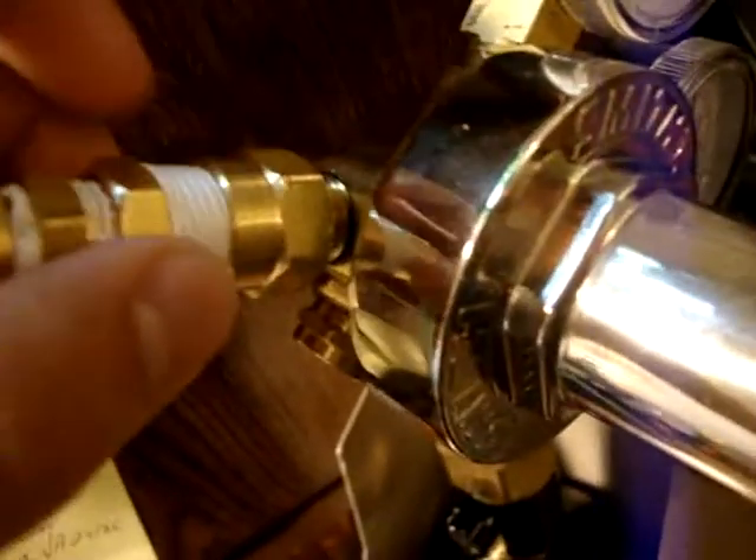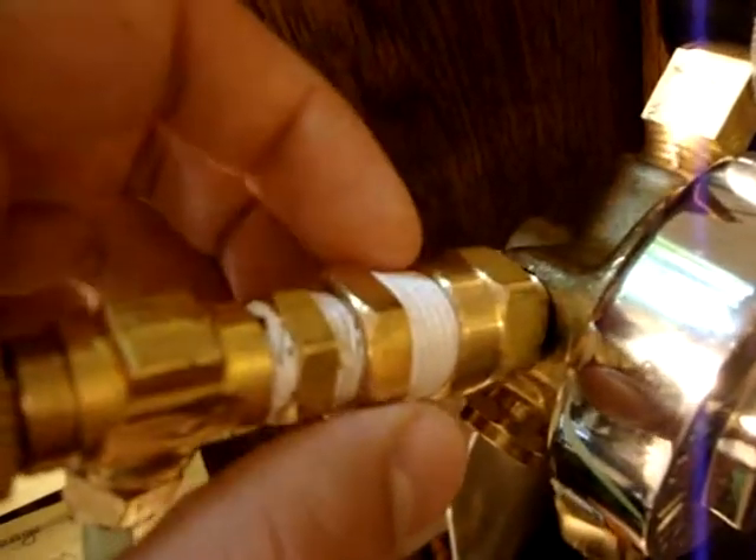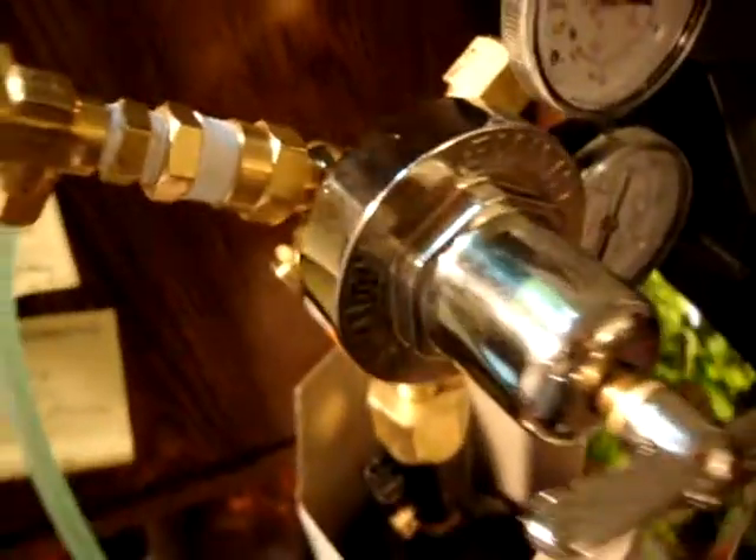When setting up the pressurized system, you always want to use Teflon tape on any seal. It'll help make sure that it's a completely airtight seal and prevent any leaks.